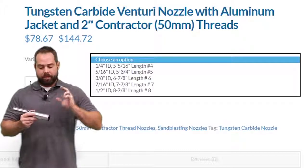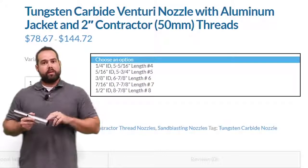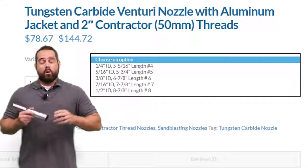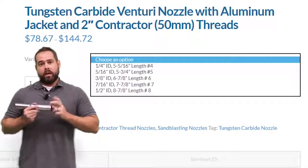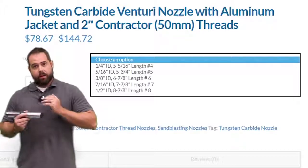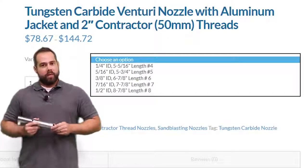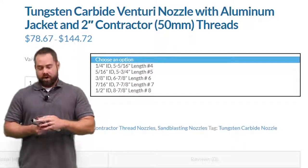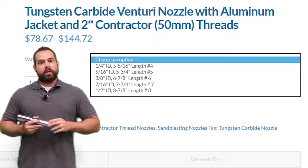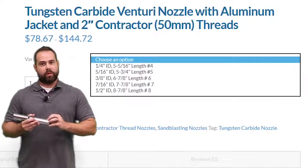These nozzles come in standard inch and a quarter thread — we have numbers three through eight on the website, and all that information is listed below in the description. We also carry it in a contractor thread, which is the 50 millimeter or two inch. On the website we've got nozzles five through eight, but if you need something smaller, let us know and we can get it ordered for you. This one is tungsten carbide with an aluminum jacket. Our contractor thread is also aluminum jacket with tungsten carbide — basically the same nozzle, just different threads.